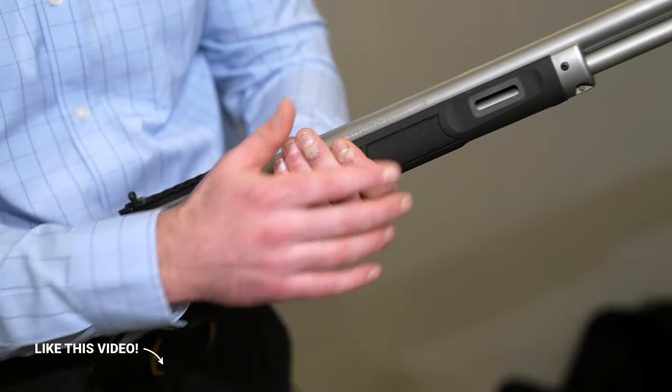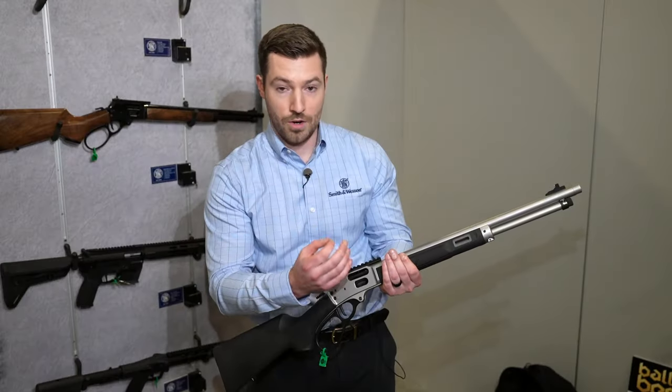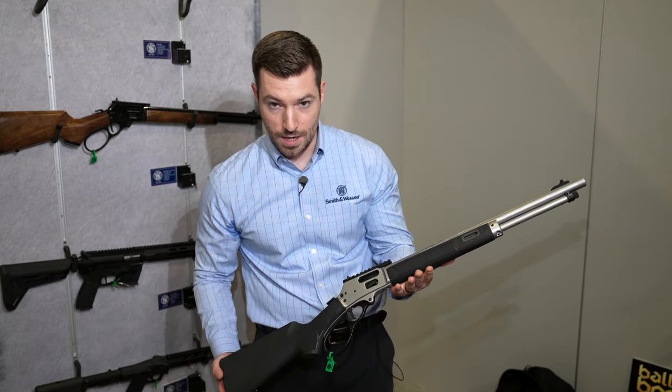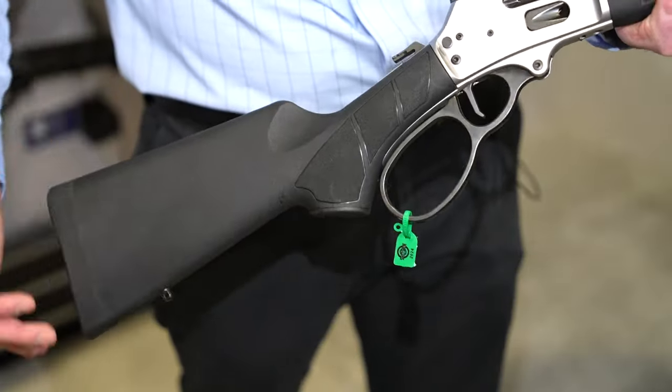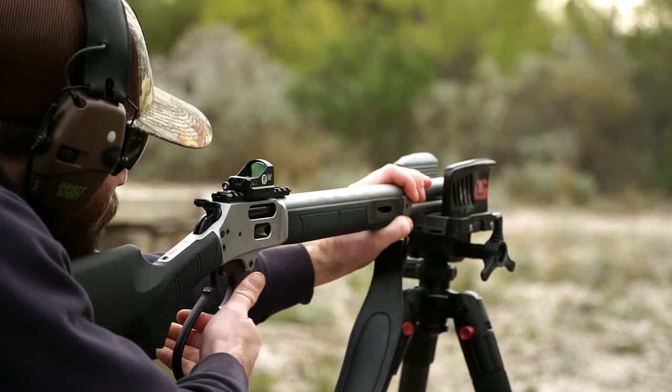This particular model is M-LOK compatible, so we have M-LOK slots at 3, 6, and 9 o'clock if you want to put a light or a laser on it. We have textured grip panels on the fore end and the grip. Large loop lever and a flat face trigger. This is a side loading gate and side ejection.